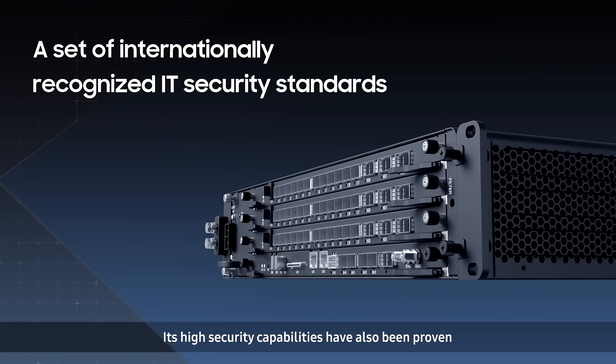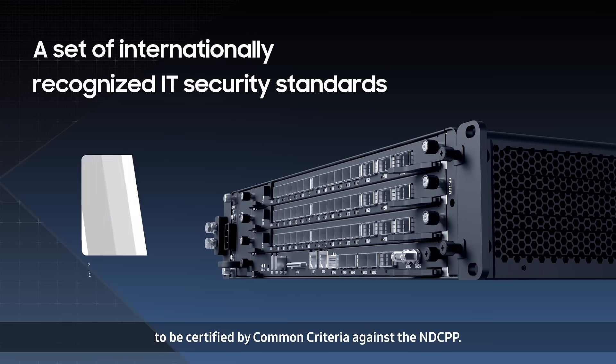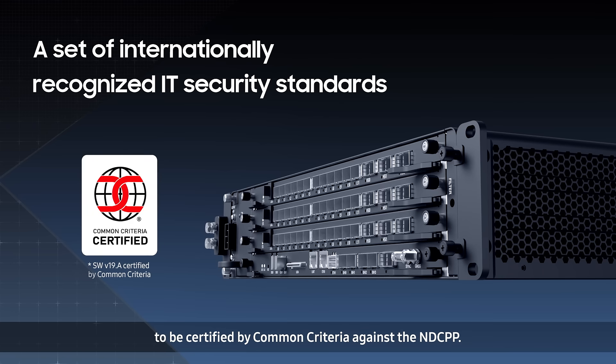Its high security capabilities have also been proven, as it is the first product in North America to be certified by Common Criteria against the NDCPP.